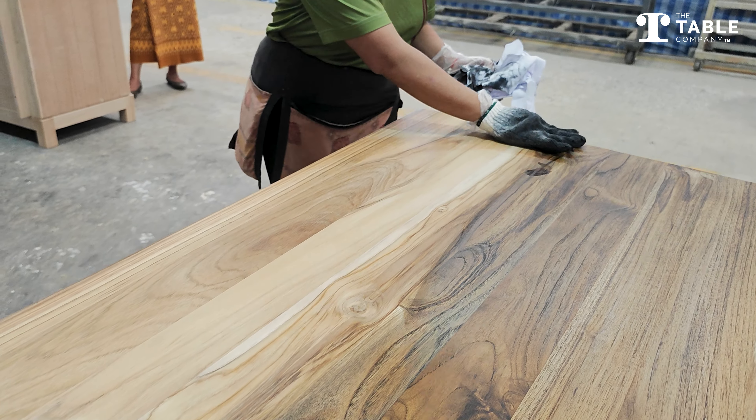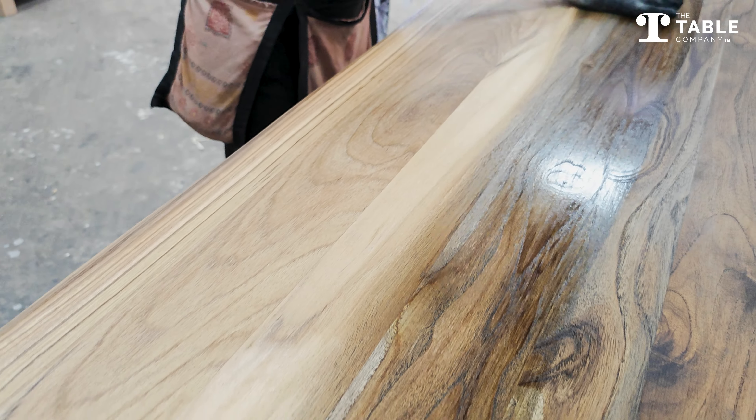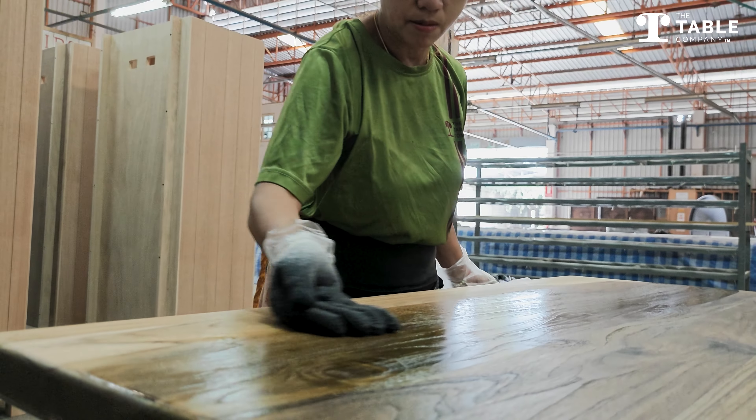Now, of course, Noon has a plastic glove underneath the cotton glove, so the stain is not coming off on her skin. It's not coming off on her hands because there's a plastic glove protecting her.